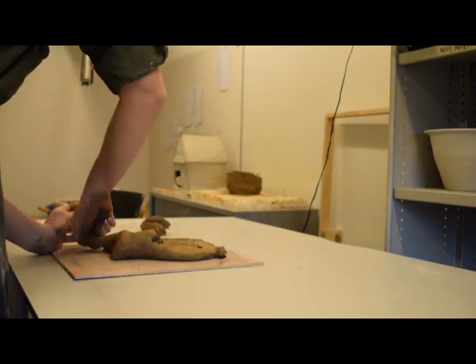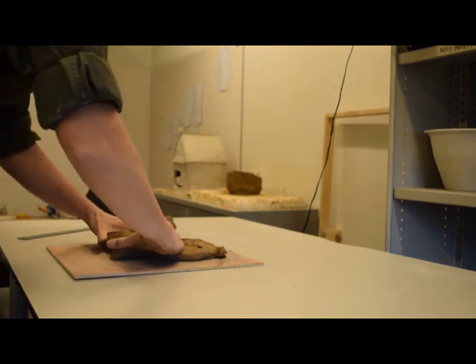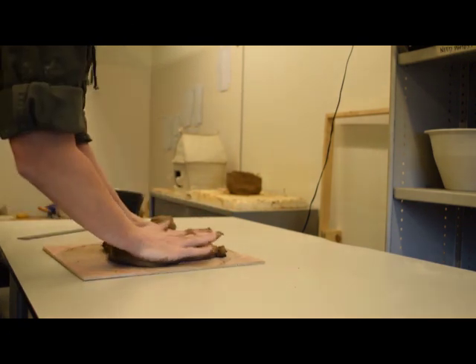A mass of clay is flattened by hand and thinned. This thinning is accomplished by applying pressure to the high points, as well as by scraping high points away and placing the excess clay near the edges of the base.